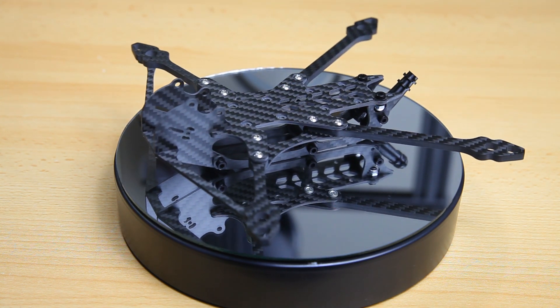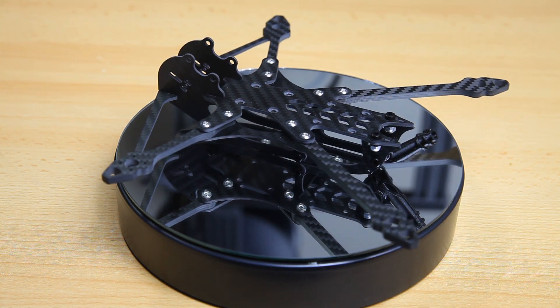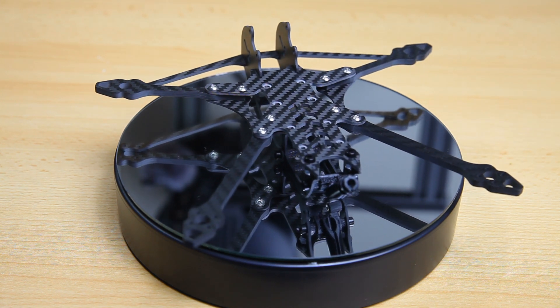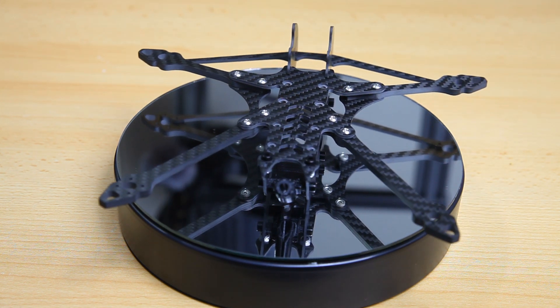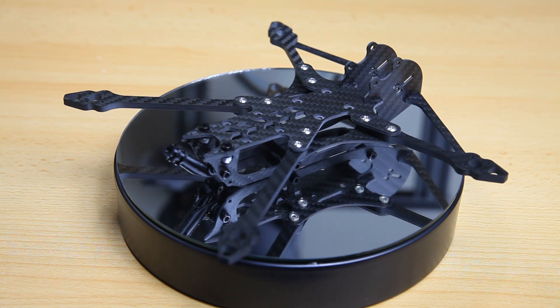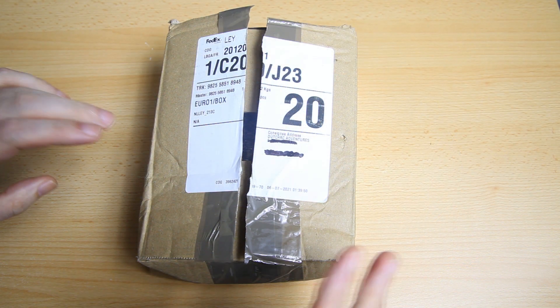Specifications and such - there will be links in the description of this video to the parts I'll be using for this build if you are interested. Let's dig into it and see what you get for your money when you buy the Shocker Lightweight from Catalyst Machineworks. Here we go.